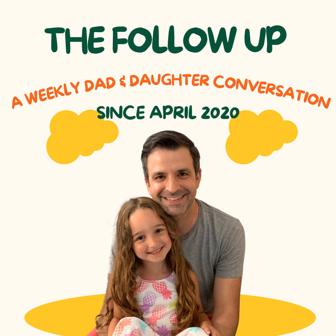The follow-up is simple: ask a question, listen to the answer, then follow up. I'm your host, Noah Kozlov. Enjoy.